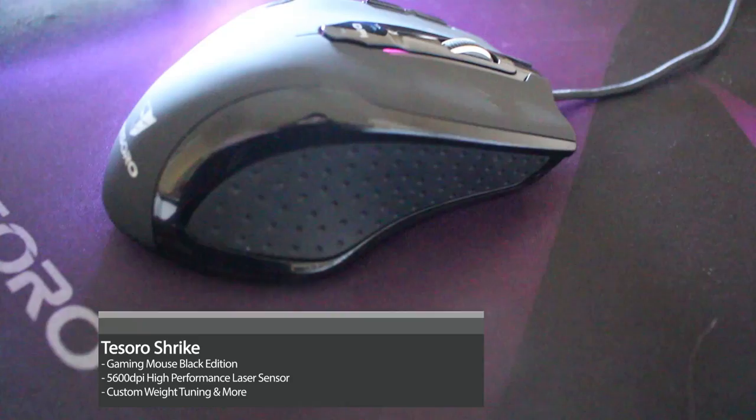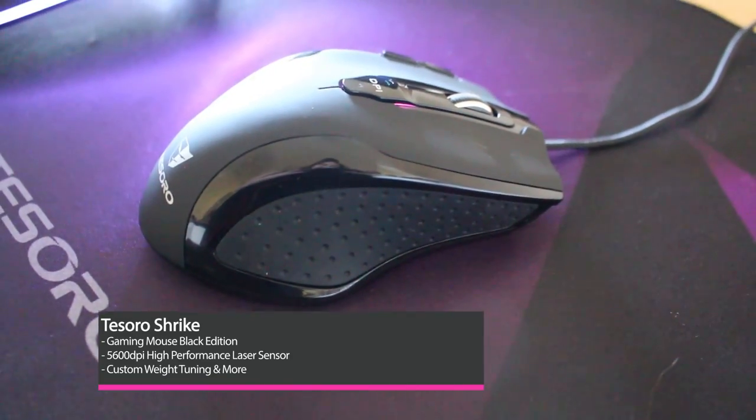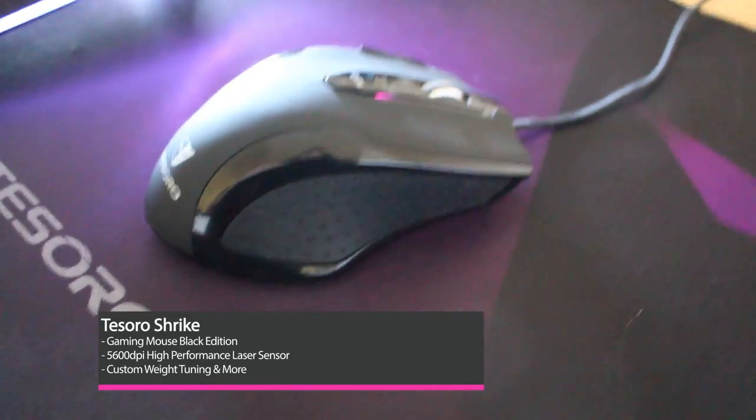The next product on our list of epicness is the Shrike laser gaming mouse, this is the black edition. It has up to 5600 DPI adjustable setting. I like how Tesoro names all of their products after things.